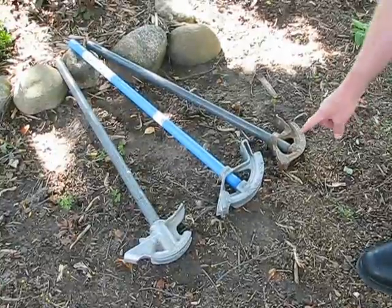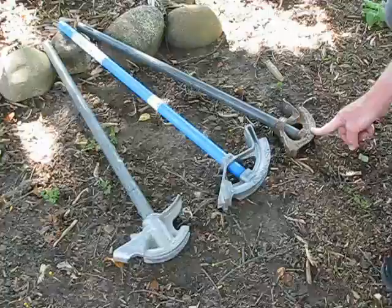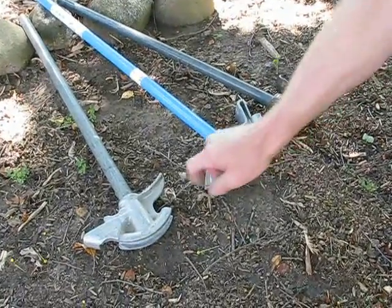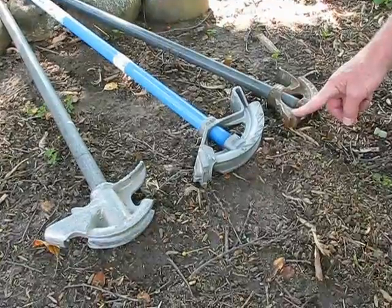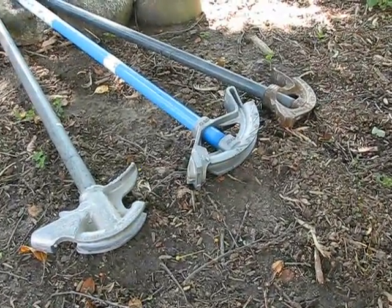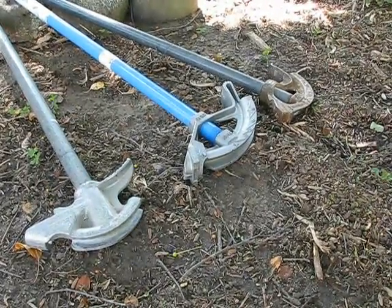These are half inch conduit benders. This is a malleable iron, which is a very strong bender. These two are die cast aluminum benders. This one and this one bend a code compliant radius. This one bends a very short radius for unusual situations, but it's more difficult to pull wire through those bends.